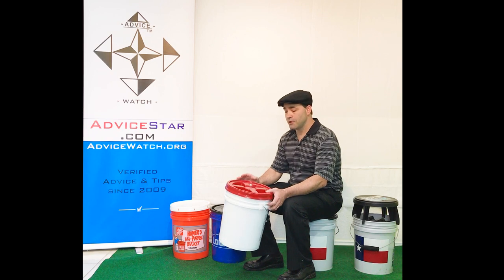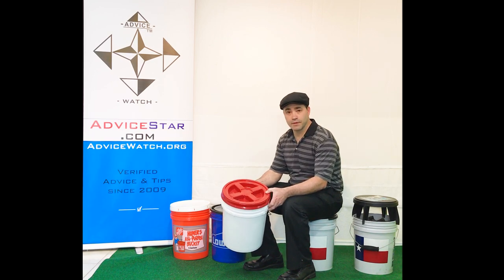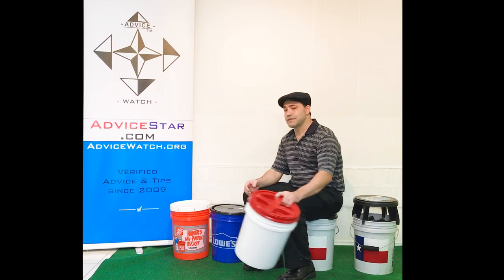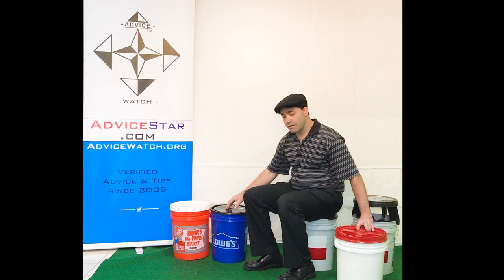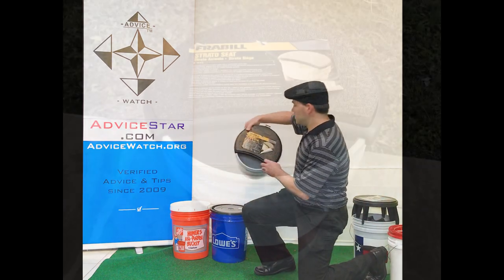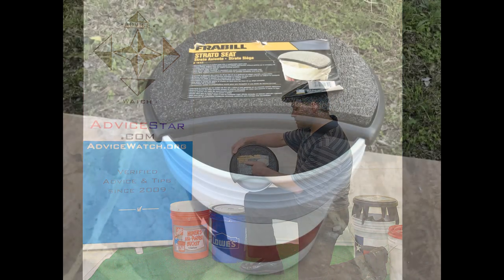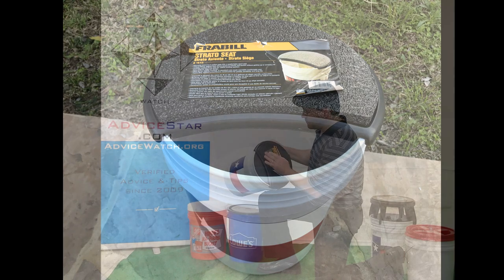The next thing you should know is that a lid is not the same thing either. You've got different types of lids for 5-gallon buckets and even seats. A seat — you could technically sit on a lid if it's strong enough. What I'm sitting on now is called the Stratos seat by Frabill. It's pretty good because it does have a cushion.